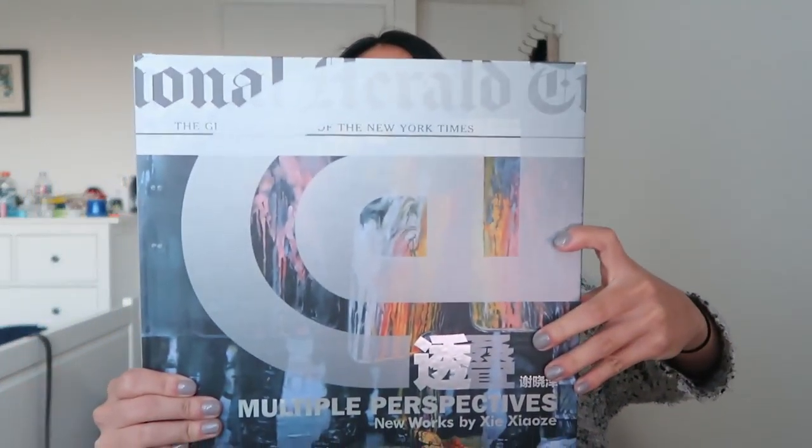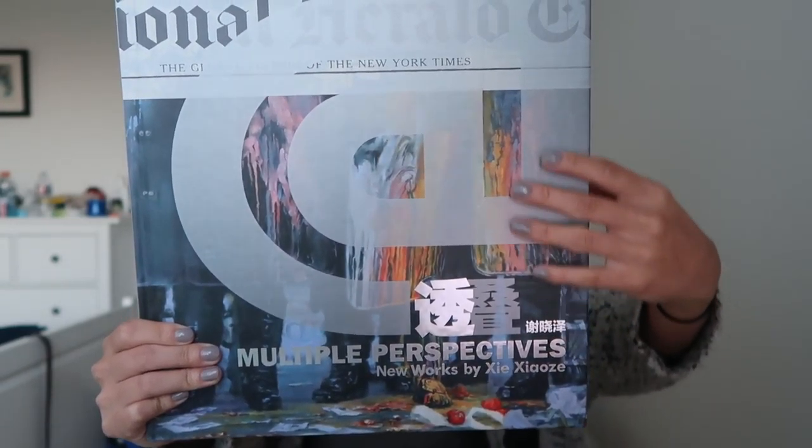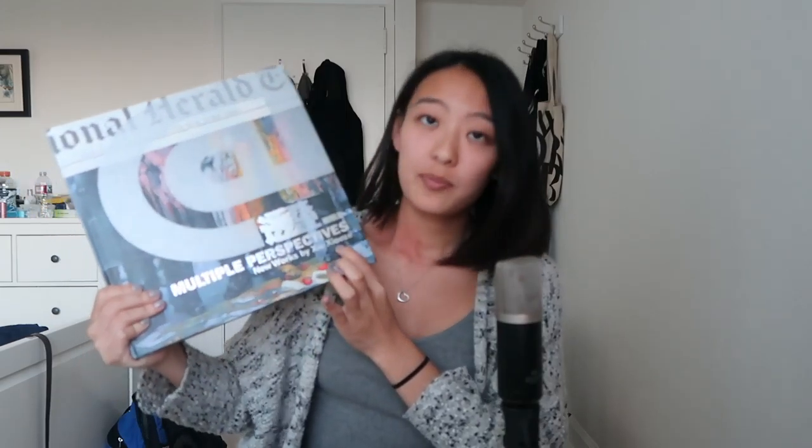So this is a book. And this is his name — Xie Xiao Zhe — in Chinese. He is a Chinese artist. And we know him because his son went to high school, I believe, with my younger brother.